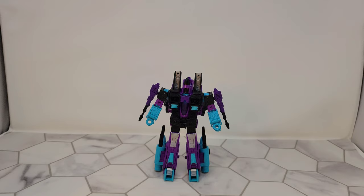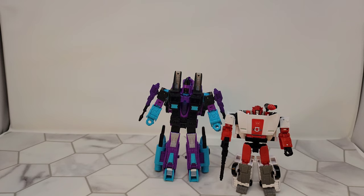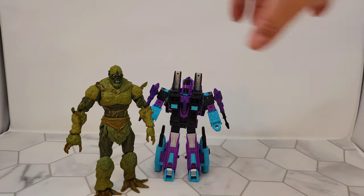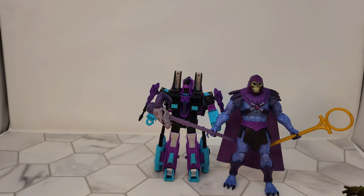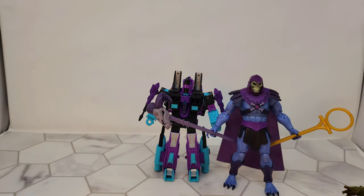So now we're back in robot mode. Just wanted to show some color comparisons — here is another bot I need to review, here is the Walgreens Red Alert figure. Here's Moss Man. Actually — I just noticed this. If his face was a light color and this blue was shifted down just a couple shades darker... need to review this guy too.